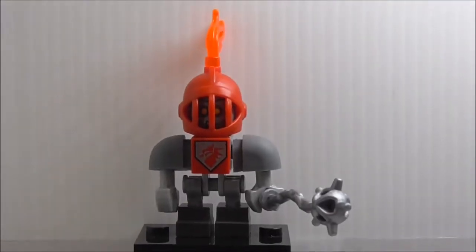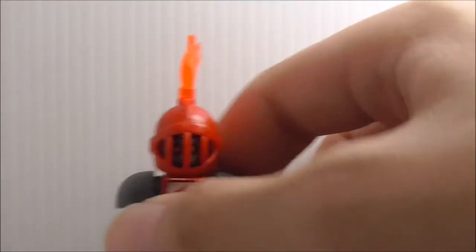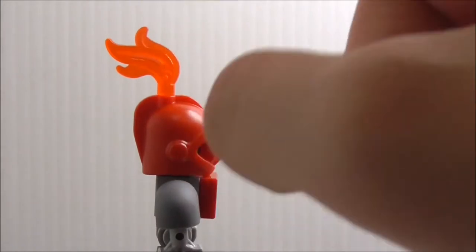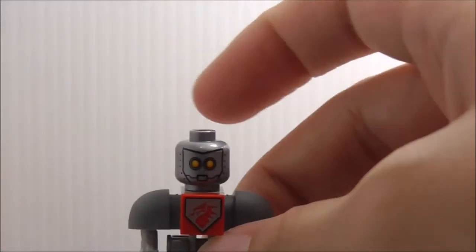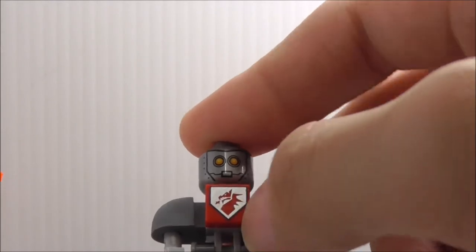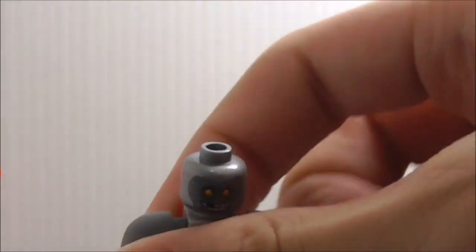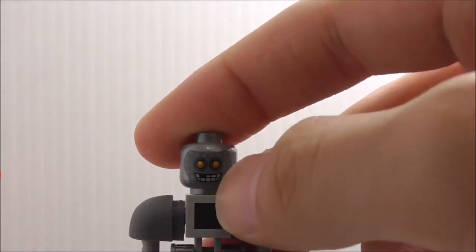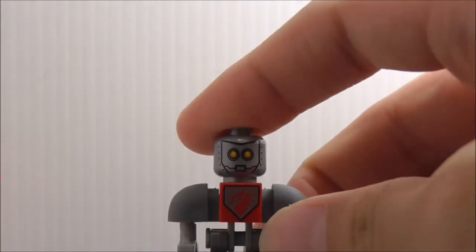The second figure is the Macy Bot. He comes with a mace, which is a very common piece. He has a helmet with a flame piece on it, designed to look like Macy's helmet. If you remove it, you can see his robot face underneath. The torso has a printed piece with arms, but no back torso detailing. His alternate expression is a smiling face. That's it for Macy Bot.